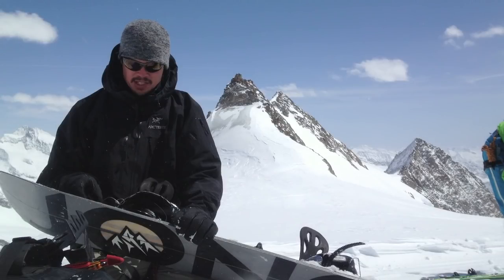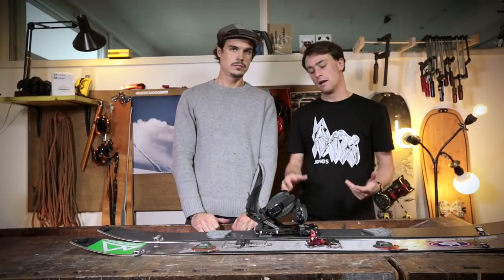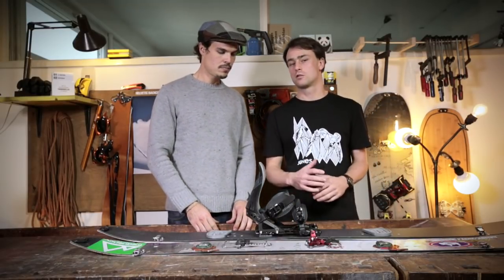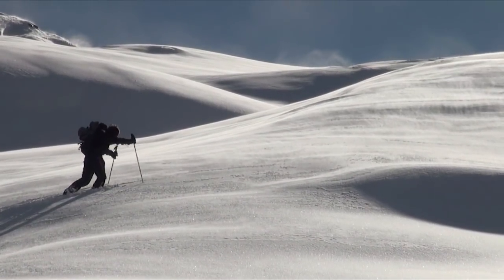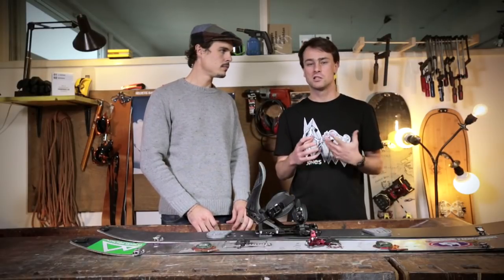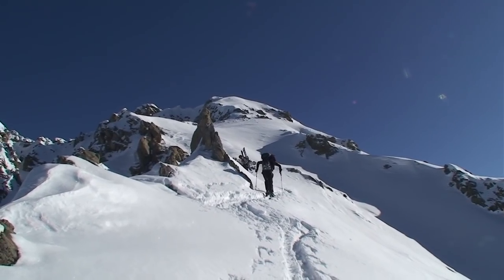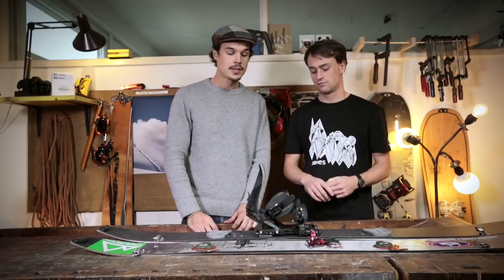To be fair, the soft boot setup works fine on most days — when you have fresh powder and soft snow it's a lot of fun and works perfectly fine. But if you are in exposed terrain on steep and icy slopes, then your ankles start hurting pretty fast. That's when I started researching and found out that in the US there's a big community of splitboarders riding a hard boot setup.